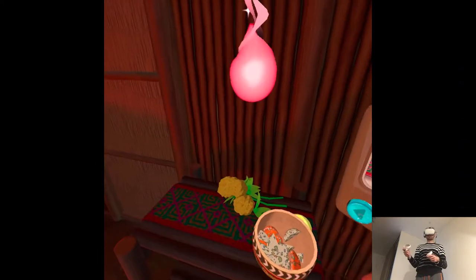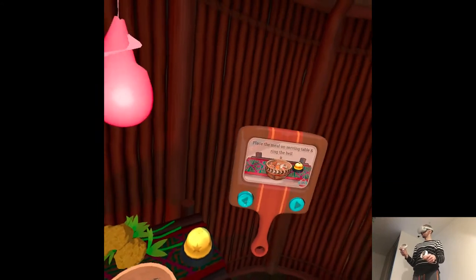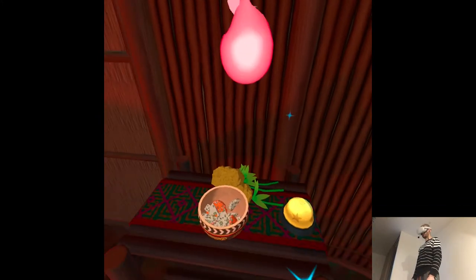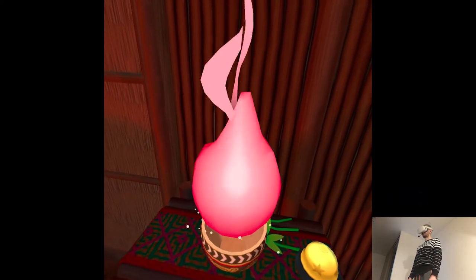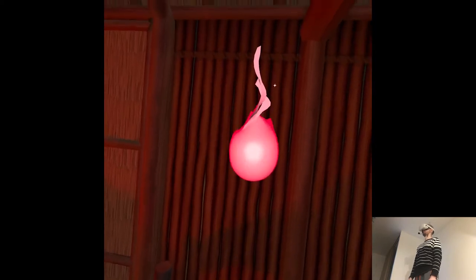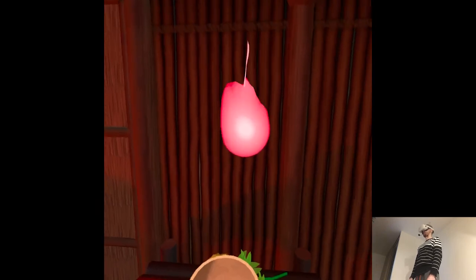Those flowers are called xpuhuk. I think you'd call them yellow marigolds. They're the flower of the dead. Let's take a sniff. In Maya culture, ghosts don't eat food, but we do enjoy the aromas. It's not bad. Maybe you'll be good at this after all.